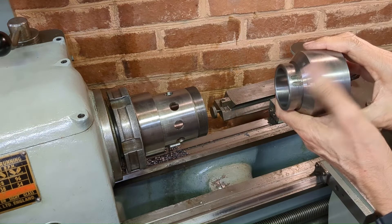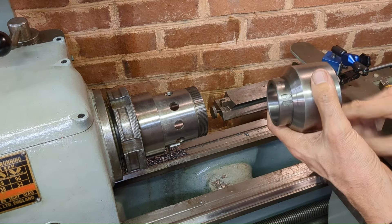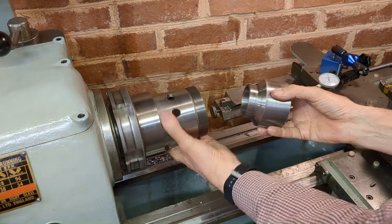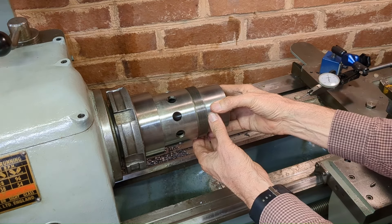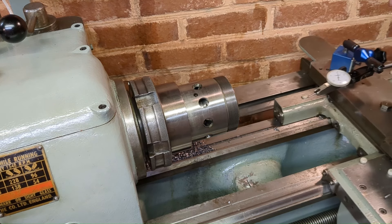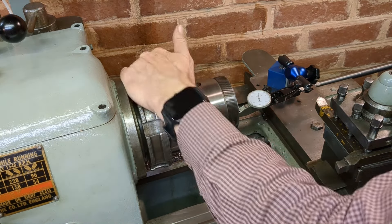My guess is that when it was made, a trial assembly was done, the sleeve was rotated relative to the body, clocked up to give the best fit, and then a couple of keys put in there. Let's just put this back and clock it to see if they have indeed keyed it at the optimal position. Well, that actually looks a bit better to me — that's closer to half a thou.